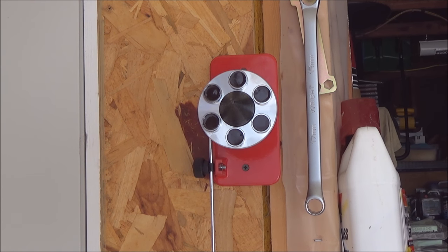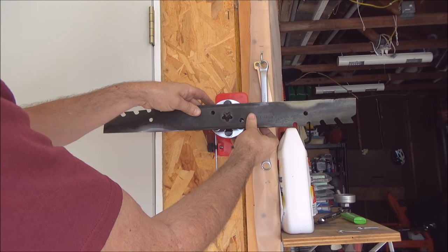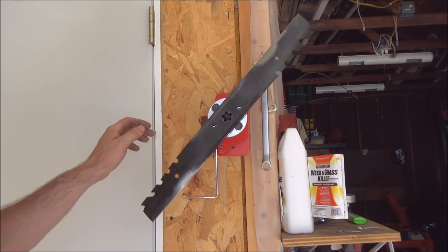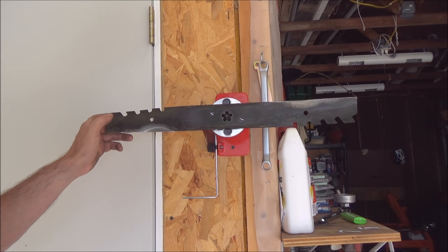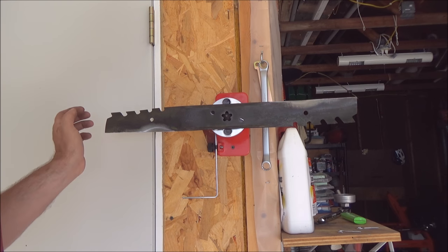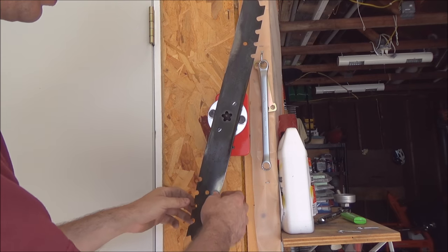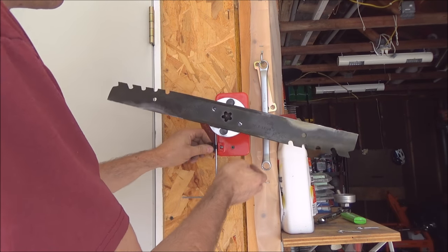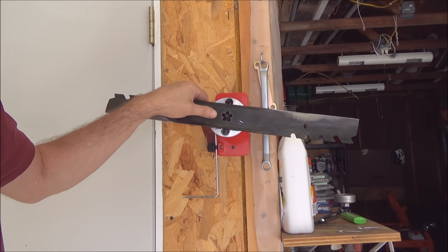It's fairly simple to use — just mount your blade on there and pull the back up. It has six strong magnets on there that center it. There you can see it's locked. It has very fine bearings in it. And there you can see we have a perfectly sharpened and balanced blade. It also has this gauge on the side where you can measure the distance between the tip of the blade on each side to see if your blade is bent. So now I've got a perfectly balanced blade — all we have to do is slap it back on the mower.